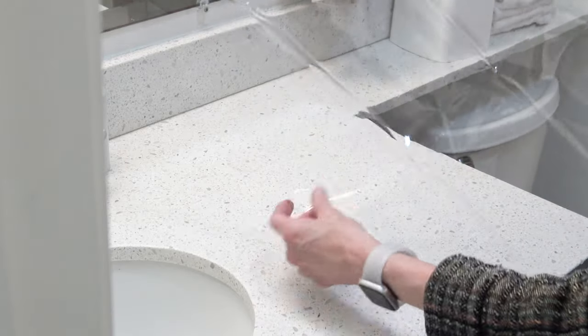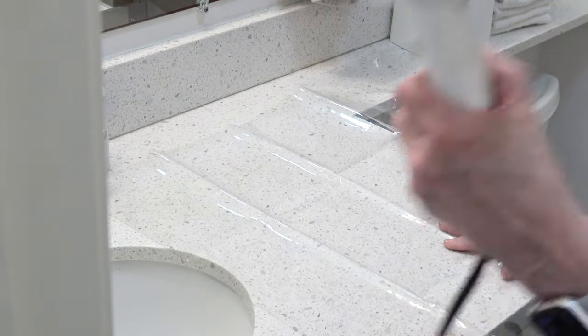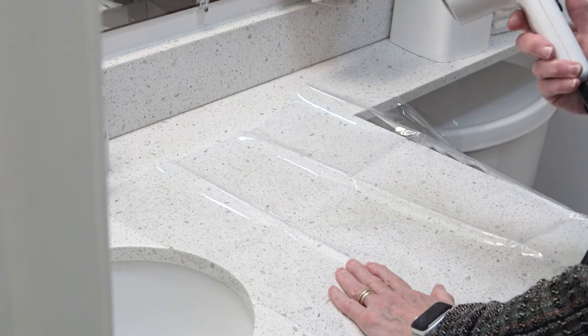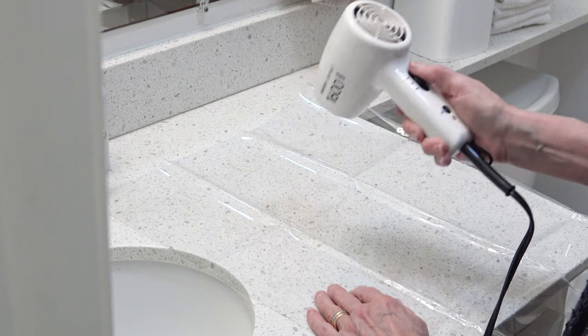And see those creases and wrinkles? Can't love them. So I have plugged in my blow dryer. This is not a fancy blow dryer because I don't have a fancy blow dryer anymore — I used to. I'm going to turn it on high.